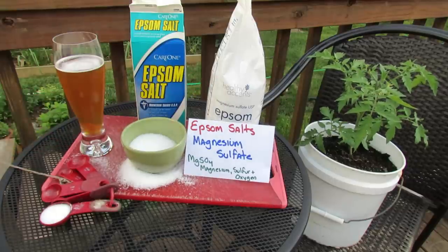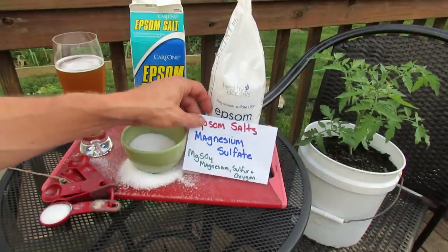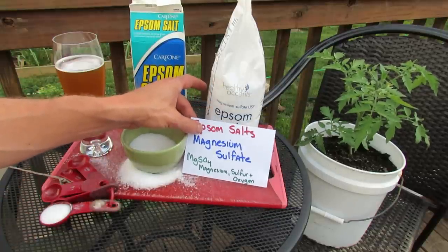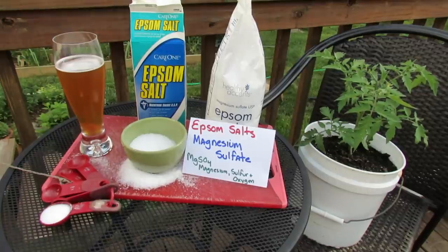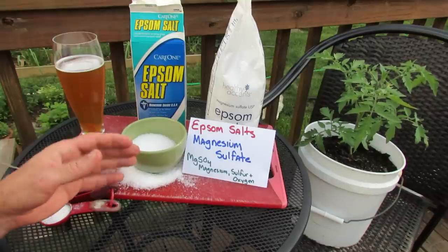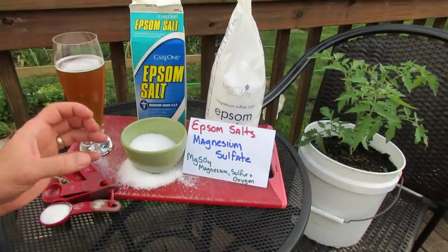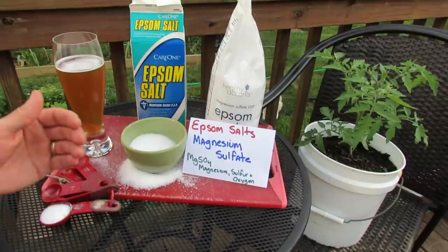I'm going to do other videos that show you the mixtures that I use on tomato plants, on peppers, and even on my onions. So Epsom salt is magnesium sulfate — MgSO4 — and it really consists of magnesium, sulfur, and oxygen. What you're getting in this product is magnesium and sulfur that you can mix in water. It's very water soluble, and you're really dosing your plants with additional magnesium and sulfur.